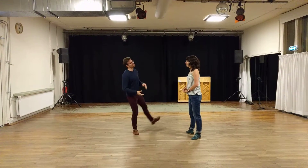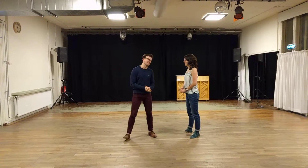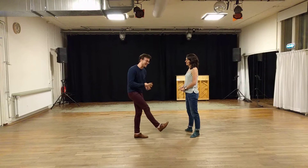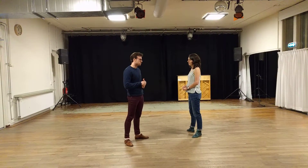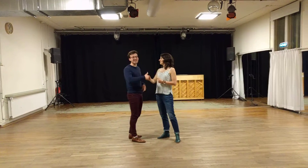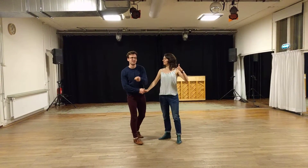Today we're going to show you the entry, a basic, and then the exit. Yay! Let's do it! Cross hand and rotational energy.